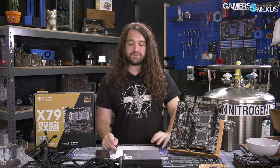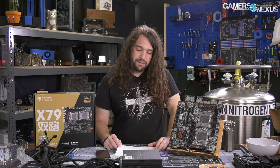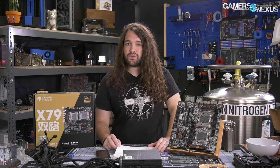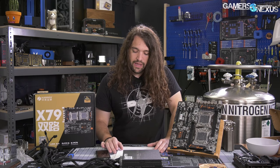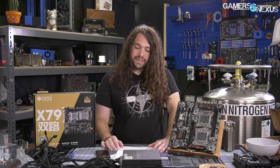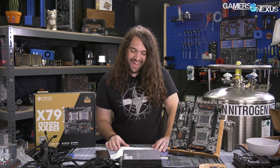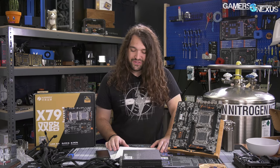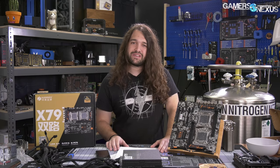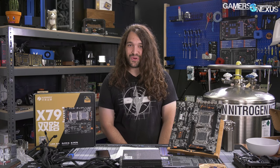Then we tested with the 1866 MHz quad configuration with CL13 timings as listed on these sticks, and then one last time with a 104 MHz BCLK overclock. This was the best we could do for overclocking — putting us at 1940 MHz memory with EVGA's CL11 timings. Raising the base clock beyond stock unfortunately breaks I/O — it breaks Ethernet, almost all USB ports, and a lot of other things. So BCLK overclocking on this is not the best solution, but we tried it anyway at 104 MHz.